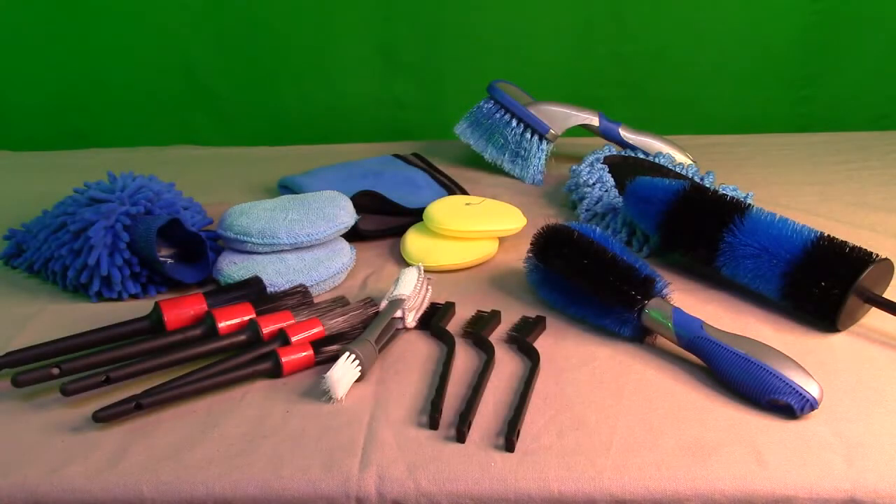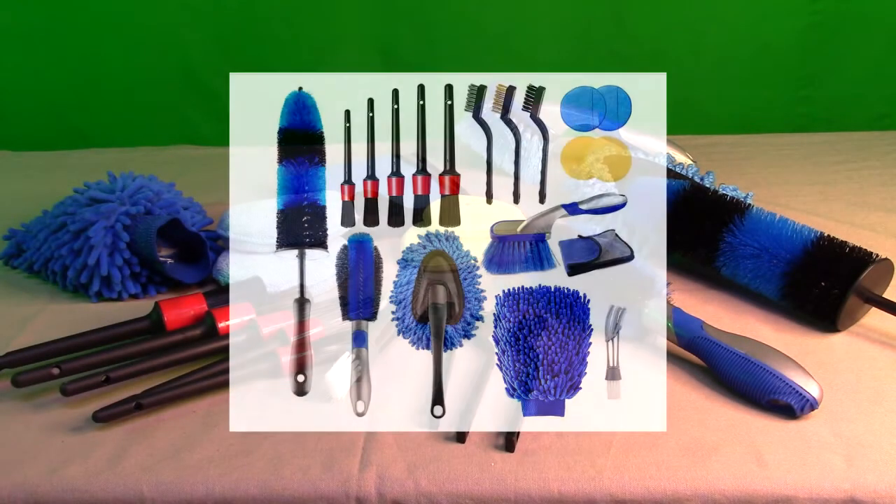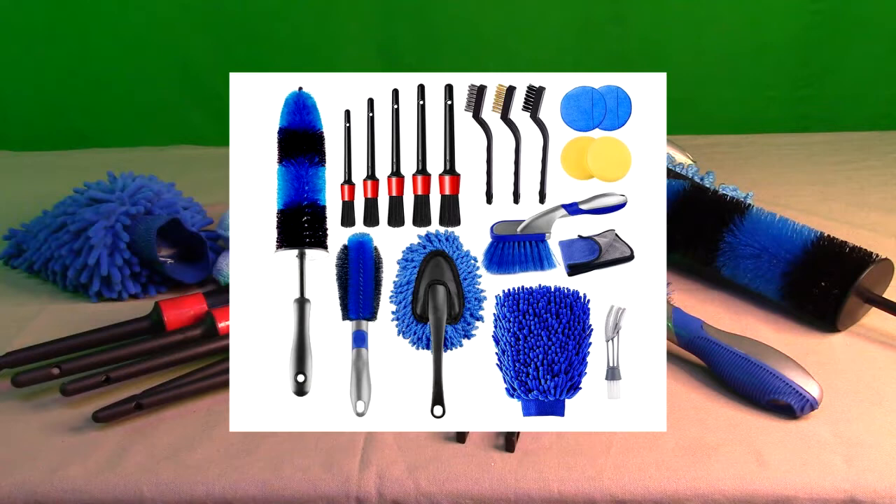Hello again, this is Robert Veach here. This is my video review of the TRC brand Car Detailing Brush Set.